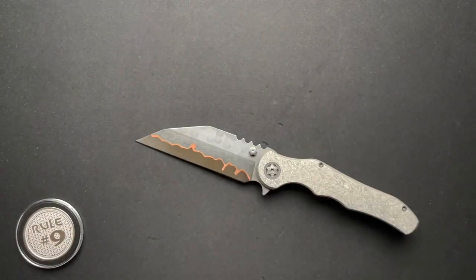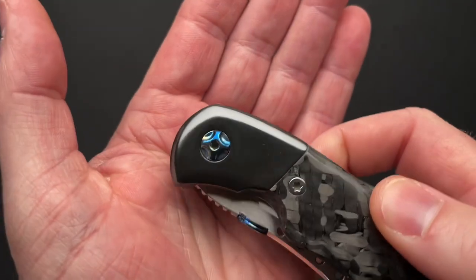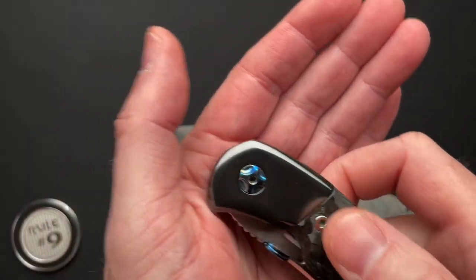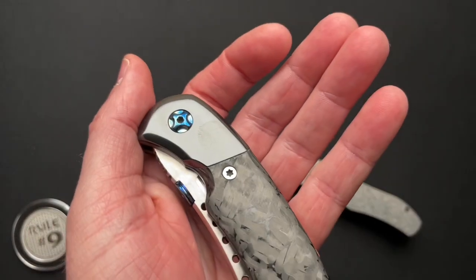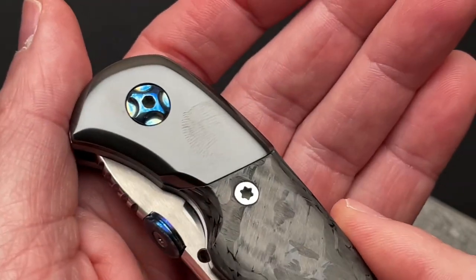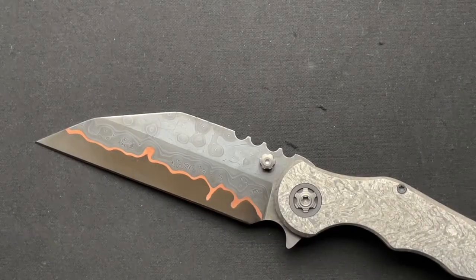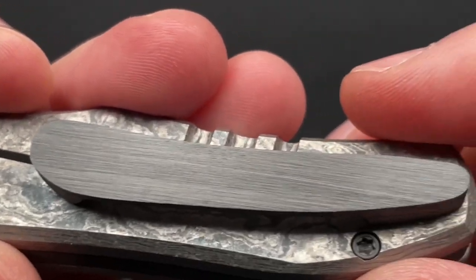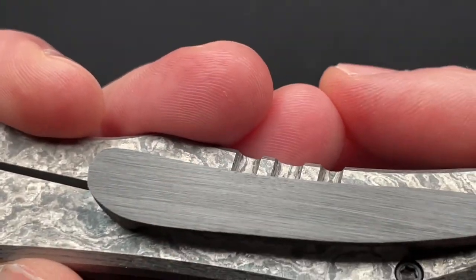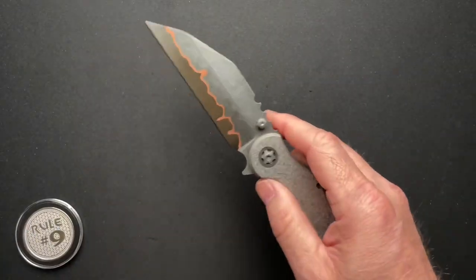Zirconium oftentimes — mostly — comes polished, and you get smudges and fingerprints on it just by looking at it. So Anthony wanted something different and went with the barked finish. It's more of a brushed matte finish, which I think looks great, and I prefer that in a knife.